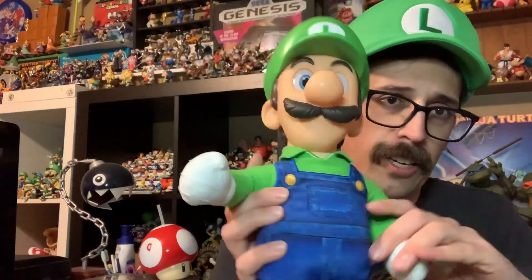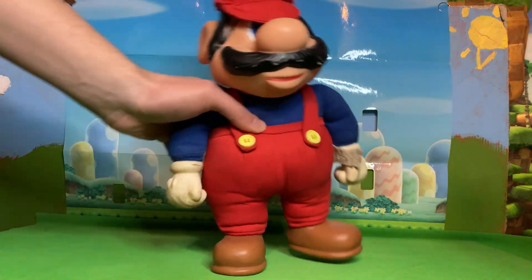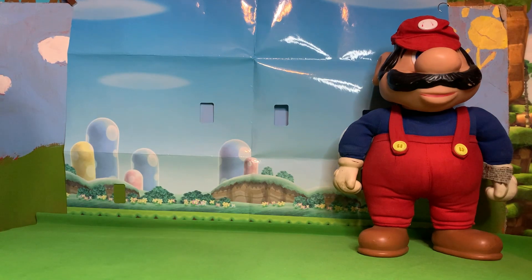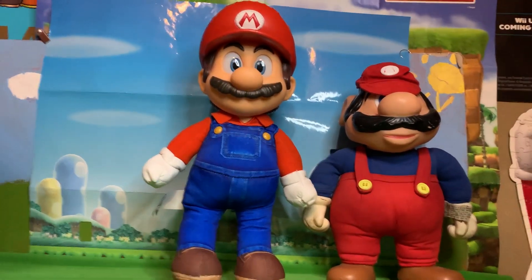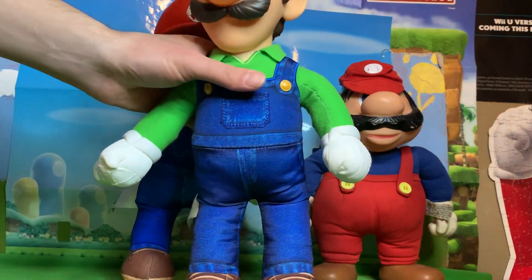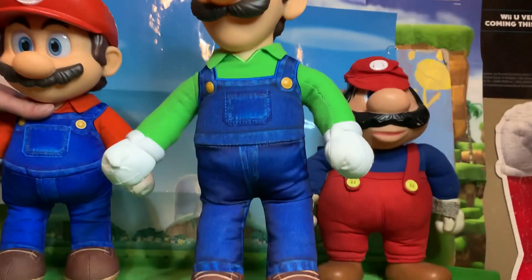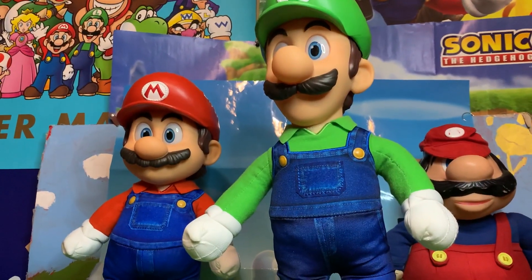I wonder how well they stand. To set the standard, this old Mario from 1989 still stands up just fine. Here is the new Mario — look at that, he stands just perfectly. Now for Luigi — I messed with his legs a little, but whoa, look at that, he stands all by himself just fine too. These guys are so well balanced — even though they are so soft and plushy, they can just stand on their own.